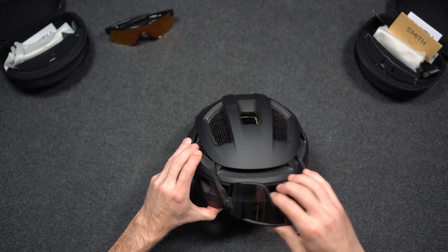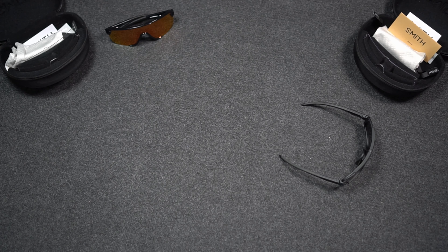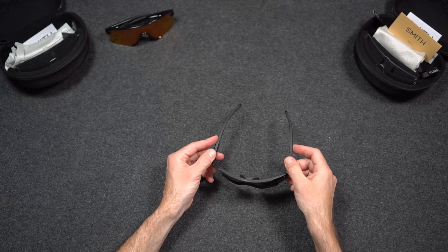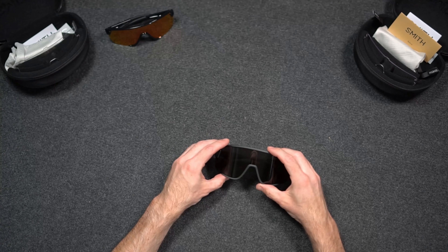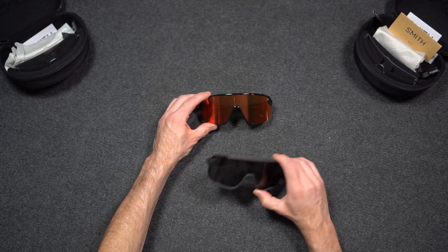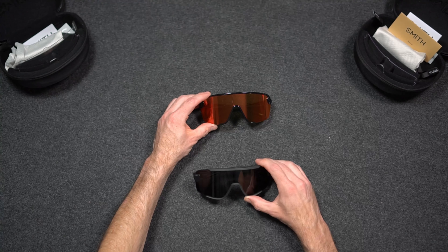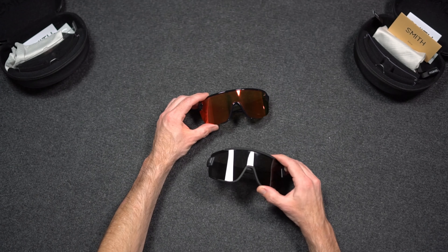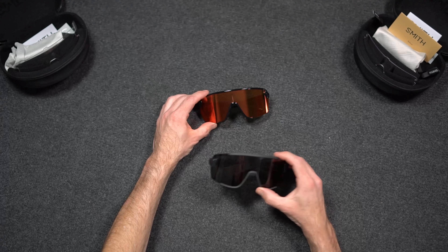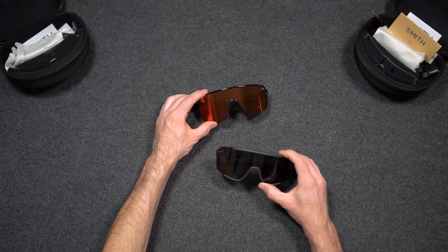Smith offers a lifetime warranty on their glasses for manufacturer defects. They also offer a return or exchange program with about a $6 shipping fee to return them or exchange for a different color or model. Some other popular Smith sunglasses for mountain biking include the Shift Mag, the Flywheel, the Ruckus, the Boomtown, and the Reverb — so you may want to check those out as well.